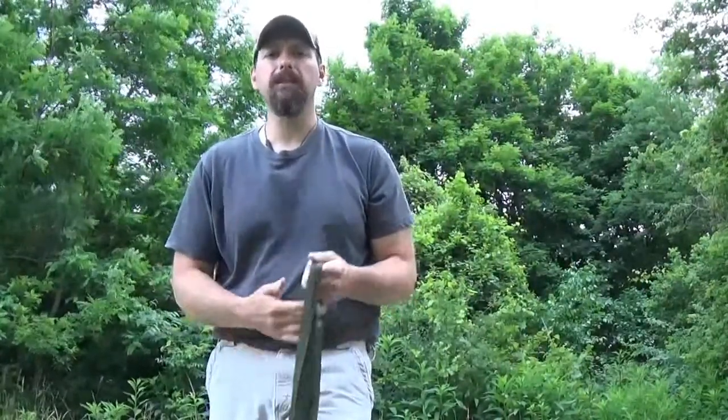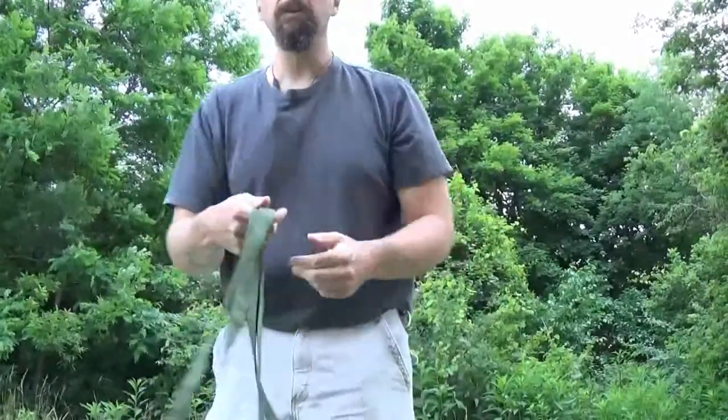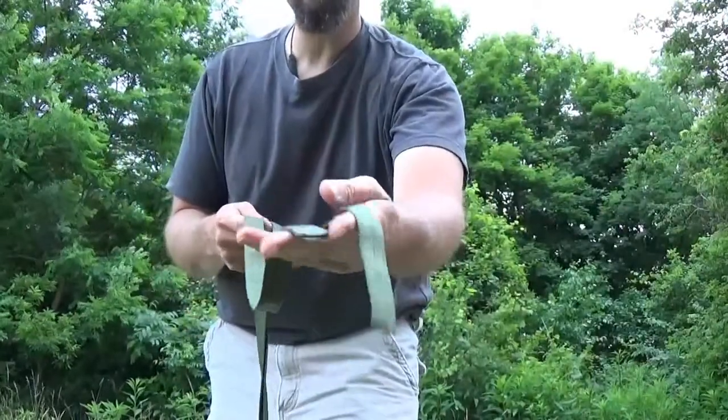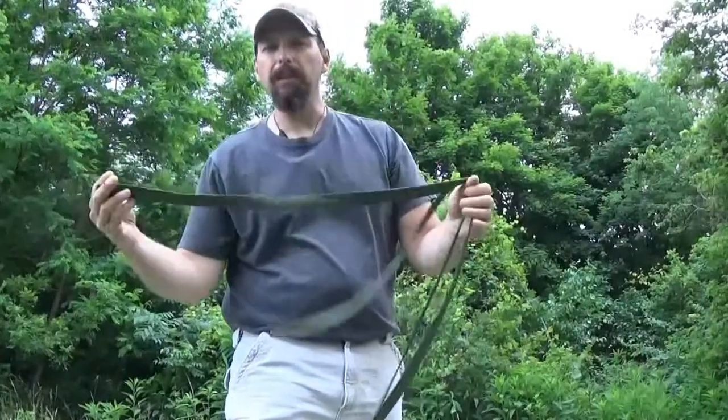In my last video I built a Roycroft pack and I talked about different strap options. Right here, this is strap option number one. This is the gold standard for improvised pack frames — this is military tubular webbing. This is probably maybe a 12-foot piece, maybe a little bit less.